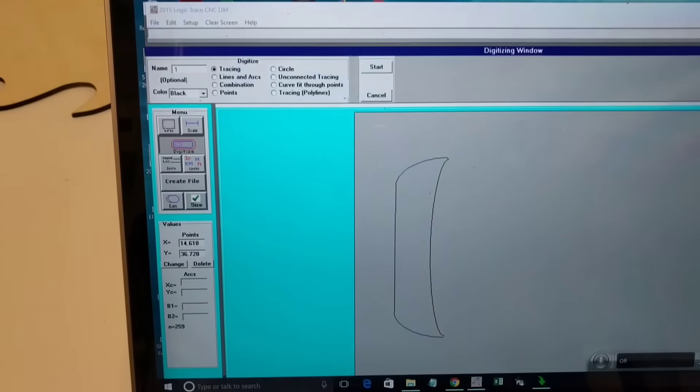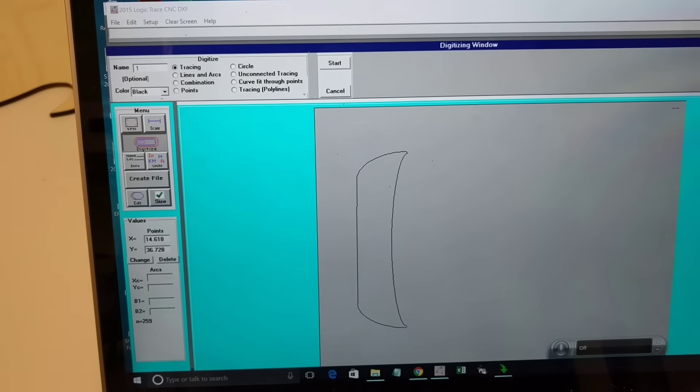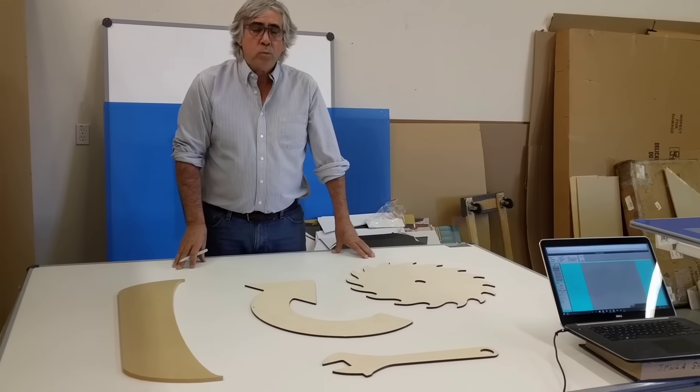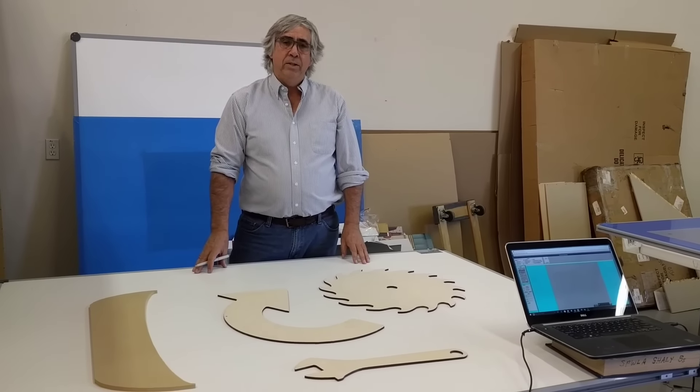It took me less than a minute to accurately digitize that part, and then I could create a DXF file. So who needs this product? Anybody that has to digitize a part or a pattern and get it into the computer. What CNC machines does it work with? It works with all of them — it creates a DXF file that will work with any CNC machine and any CNC and CAD software.